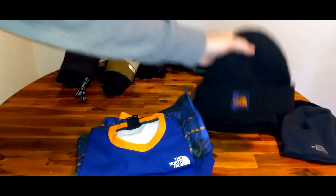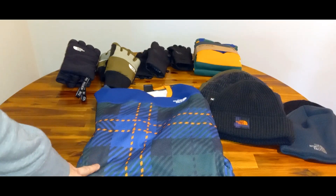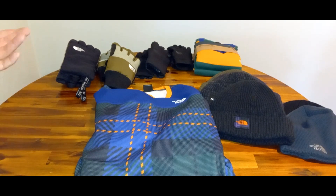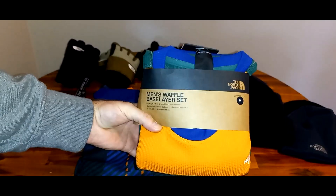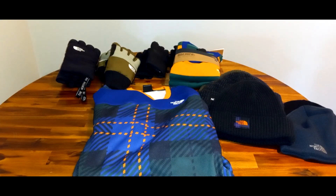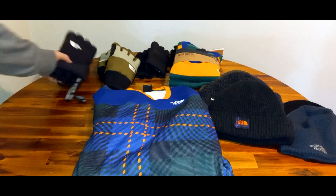Then you've got your thermals. These are the season's thermals I just got, featuring that same seasonal color pattern. They're essentially long underwear — knit thermals, one size, I have a size medium. It's essentially like wearing a dry-fit thermal. They're called the men's waffle base layer set — breathable and flexible long underwear. So if you're looking for some winter gear, here are some good choices I personally use: gloves, hats, and thermals.